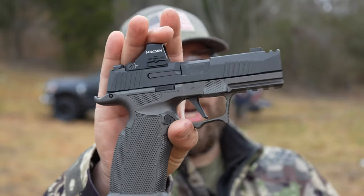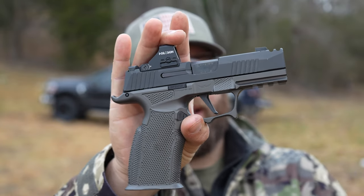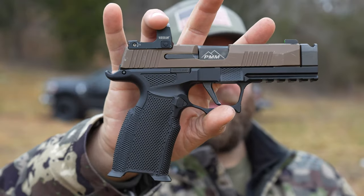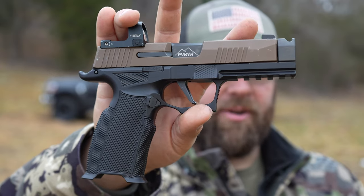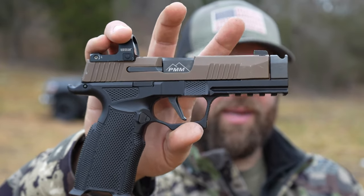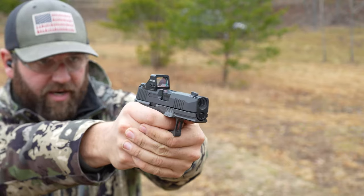You guys have probably seen this — the Sig P365X Macro with the Icarus grip module. Awesome gun, but I think I might have something a little bit better. This is the 365XL, which typically has a smaller capacity, but with this new Icarus XXL grip module, a PMM comp 365XL slide, and the Macro size frame, you can put Macro magazines in it. I'm going to fire a full magazine for the Macro, hit them all on target, shoot relatively quick, see how the recoil feels, then try the 365XL with the PMM comp as well.